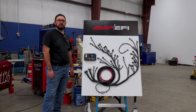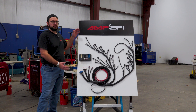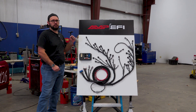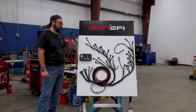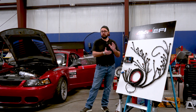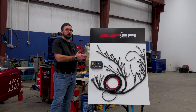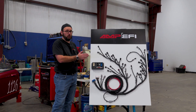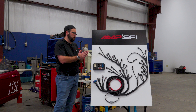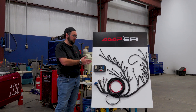Steve here with DIY Auto-Tune Amp EFI, and today we're going to talk about our new drop-on coyote harness for the Gen 1 and Gen 2 coyote engine family. You could probably get away with doing a Gen 3, though we have not had one here in the shop yet. There are a couple major changes to the Gen 3, including a different crank sensor — it moved to a hall effect from VR — so with those changes, some modifications to the harness may need to be done.